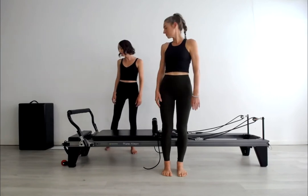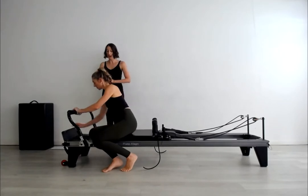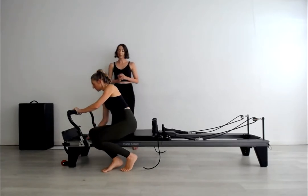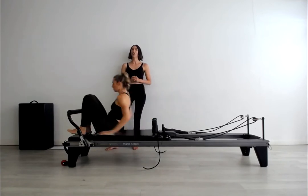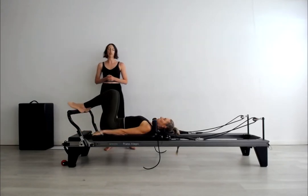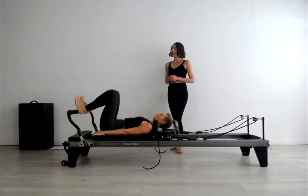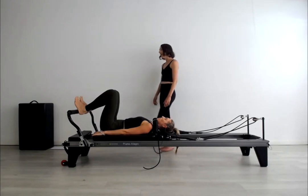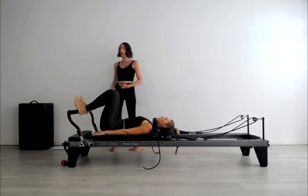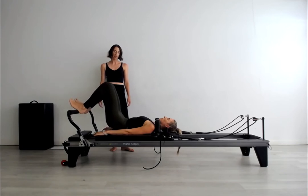Beautiful. We're going to come on to the reformer now. Let's choose two red springs on the bottom, ready for our pelvic curls. The lighter we go with this, the harder it is. So if you're still just new to the intermediate level, you may want to add more springs. Starting with the heels up onto the foot bar, hip distance apart, finding that neutral pelvis alignment here. Let's inhale and exhale, start to move through the imprint and roll all the way up into that lovely bridge position.